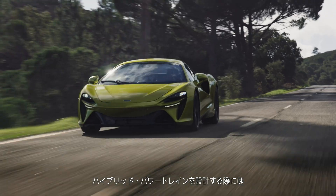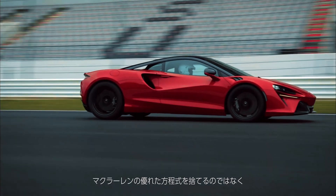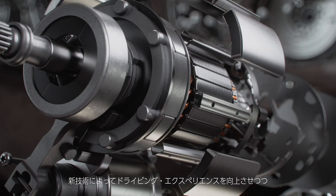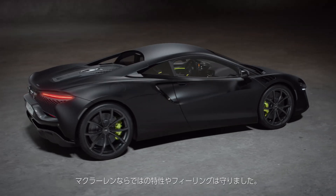When we were coming up with how to implement hybrid design in our powertrain, we didn't want to tear up the rulebook on how a McLaren feels. We wanted to work out how to implement new technology to improve the experience, but not take away any of the character or feeling that people associate with driving a McLaren.